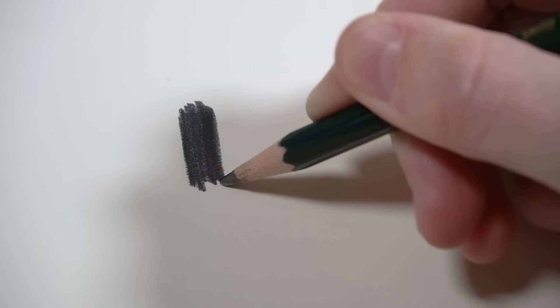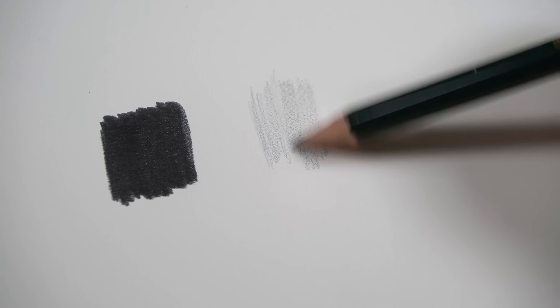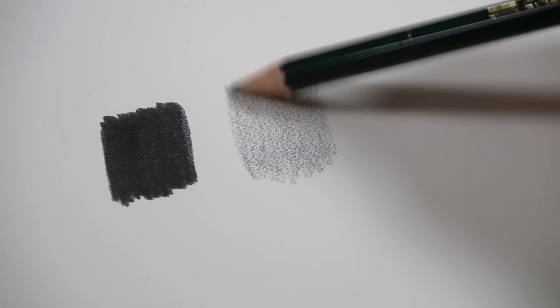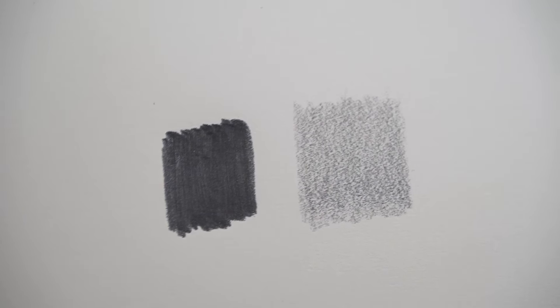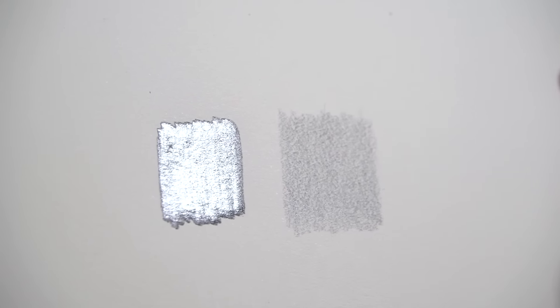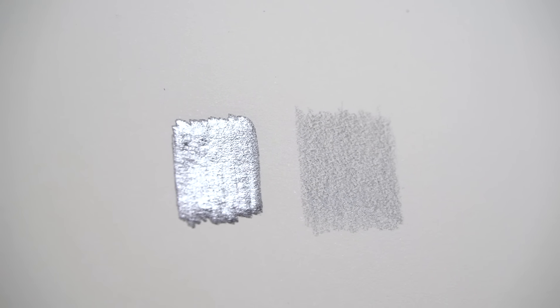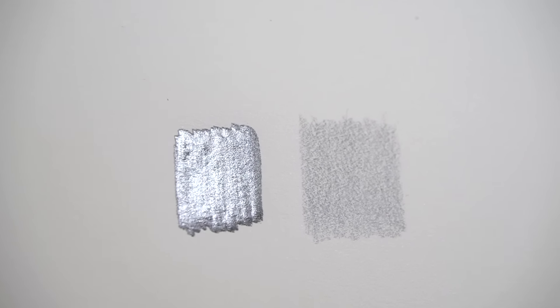Another way you can reduce graphite shine is to use less pressure on your pencil when laying down graphite. When you build up light layers you won't get as much shine, whereas when you burnish and press down really hard — especially with those soft pencils — it becomes really reflective. I did both of these with the same pencil, and when I press super hard you can see so much shine because I've really burnished that pencil into the paper. Just by changing how hard you press you'll greatly reduce your amount of shine.